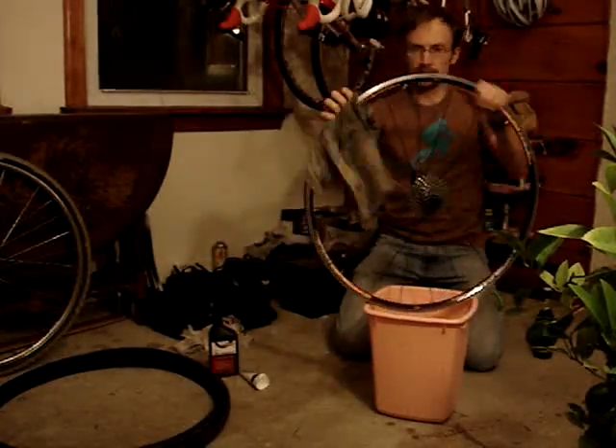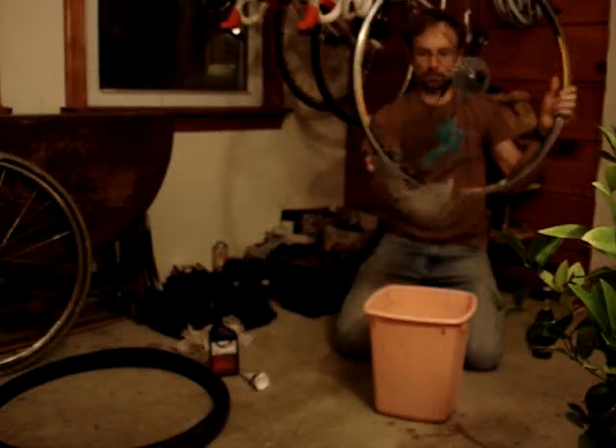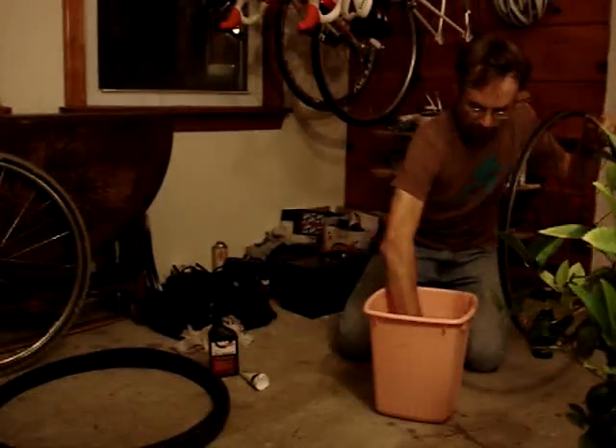So one, it's clean. And two, a little bit of soapy water works like a lubricant to make sure the strip slides around and moves to where it needs to be.